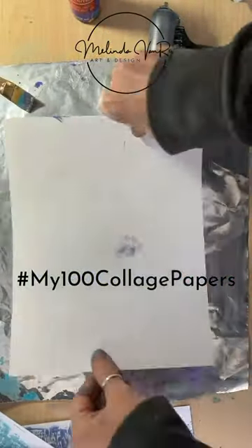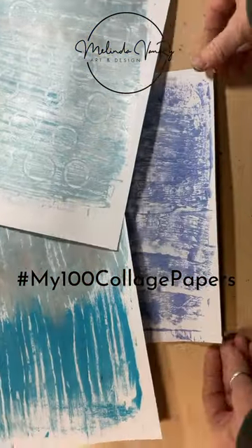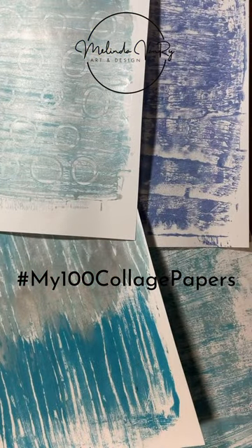Tomorrow I'm going to try image transfer — you are not going to want to miss that. Or Wednesday's video with more details on this and the other six collage papers for this week.